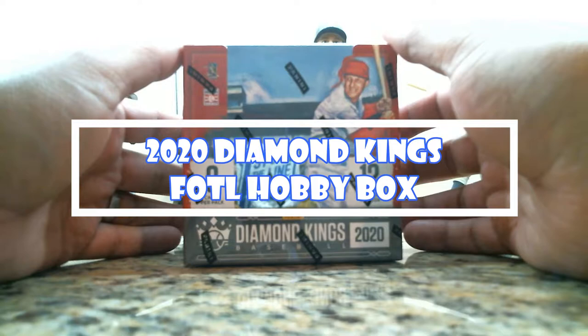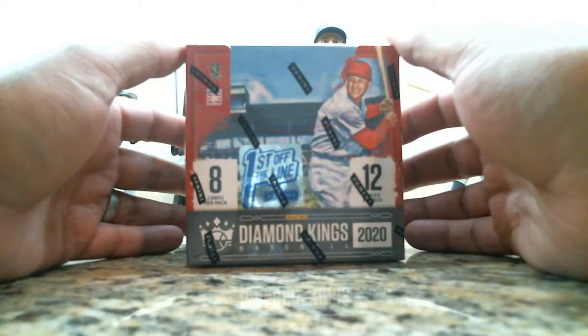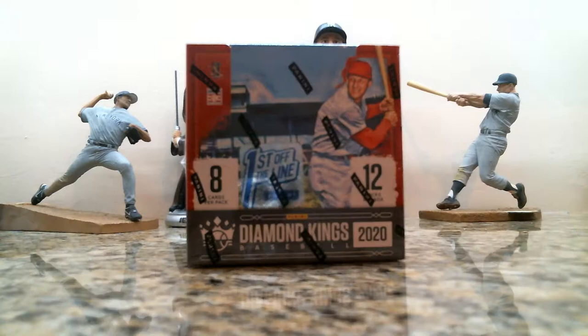Welcome back to J&G Box Breaks. Today we are bringing you a first look at the 2020 Diamond Kings baseball cards, first off the line, ordered from Panini. This is the website.